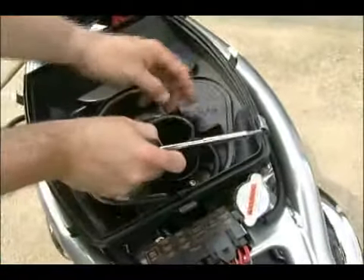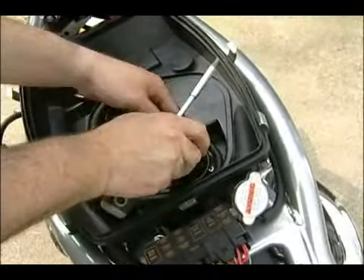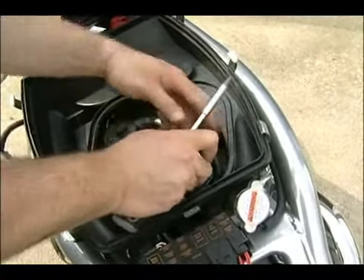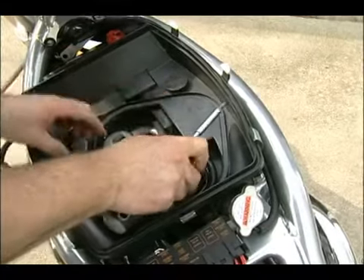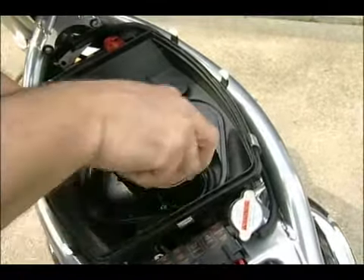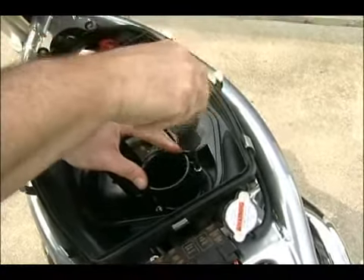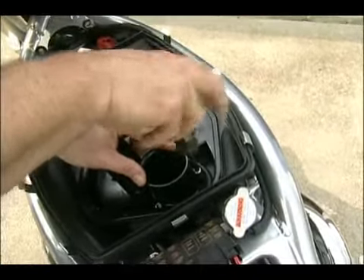So you work it down in here. You've got to work around this hose a little bit, which can be aggravating in itself. But that's just the way it works. Get her all lined up down in there. Work around all the rubber seals and hoses and commence to snugging her up.